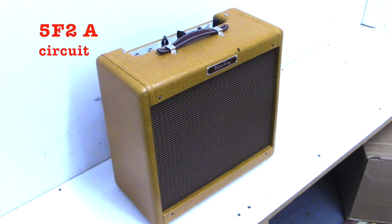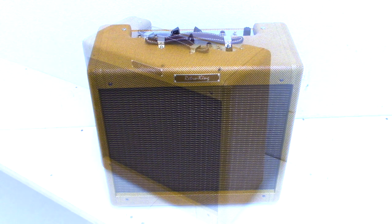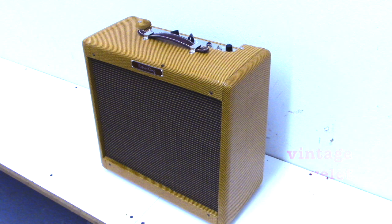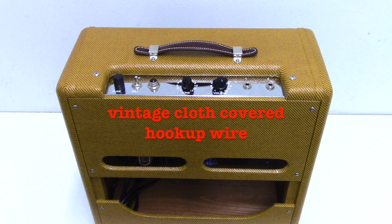The Hamilton is based on the 5F2A circuit running class-A. It's all hand-wired point-to-point and uses a vintage eyelet board. Vintage cloth-covered hookup wires are used throughout.